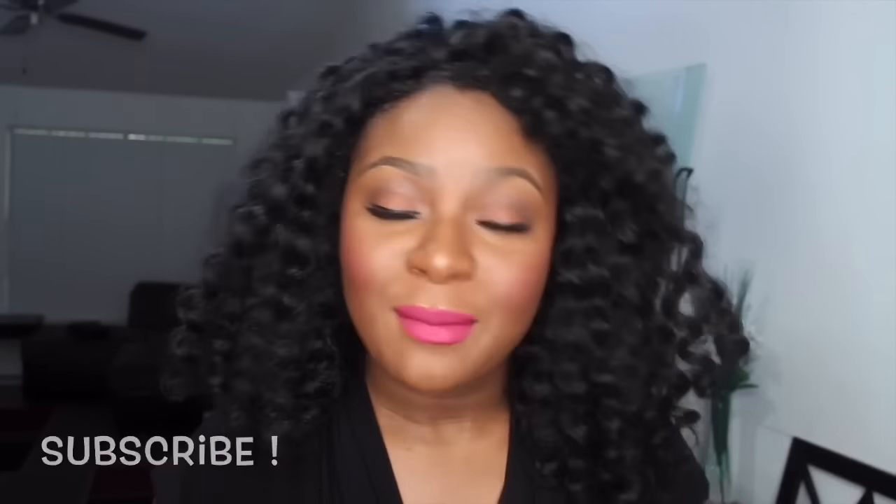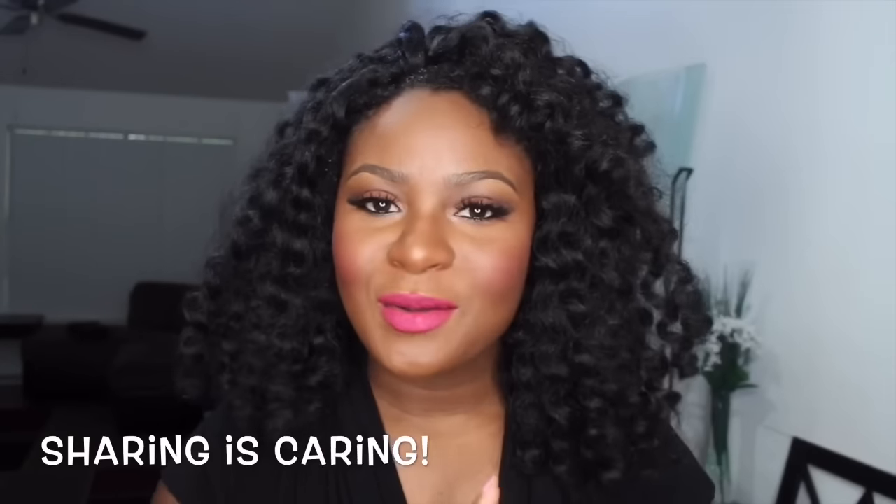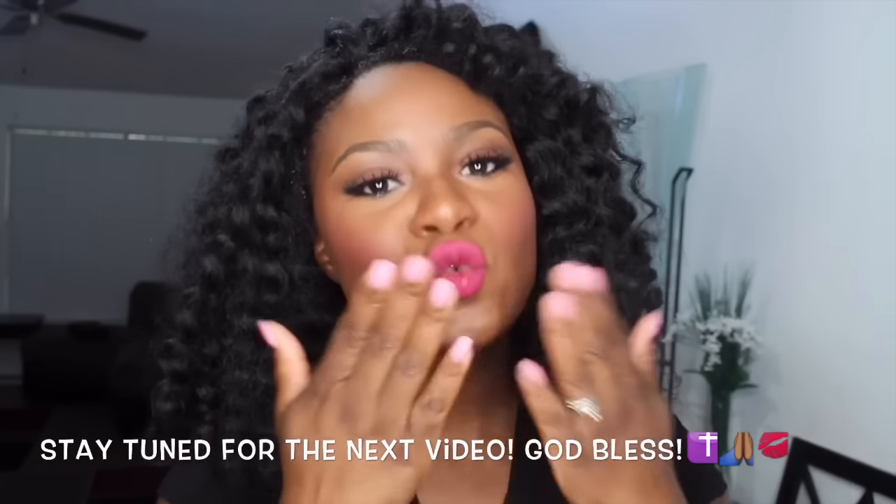I'll do another actual crochet install into my hair to see how long it will last and things of that nature. I hope you enjoyed watching this video. Thank you so much for watching — I appreciate it. Don't forget to like, comment, subscribe, and share the video. Have a blessed day. Bye!